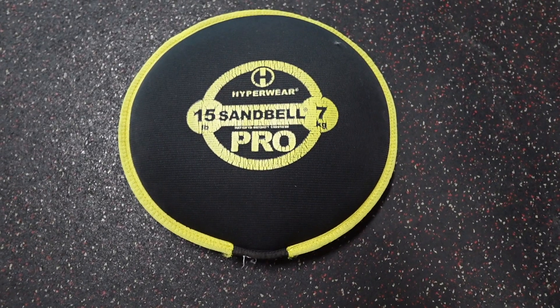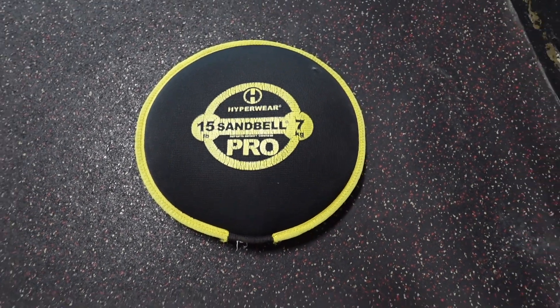You're going to want a pancake sandbag, or in this case it's called a sandbell. If you do any Spartan races, you might find yourself carrying one.